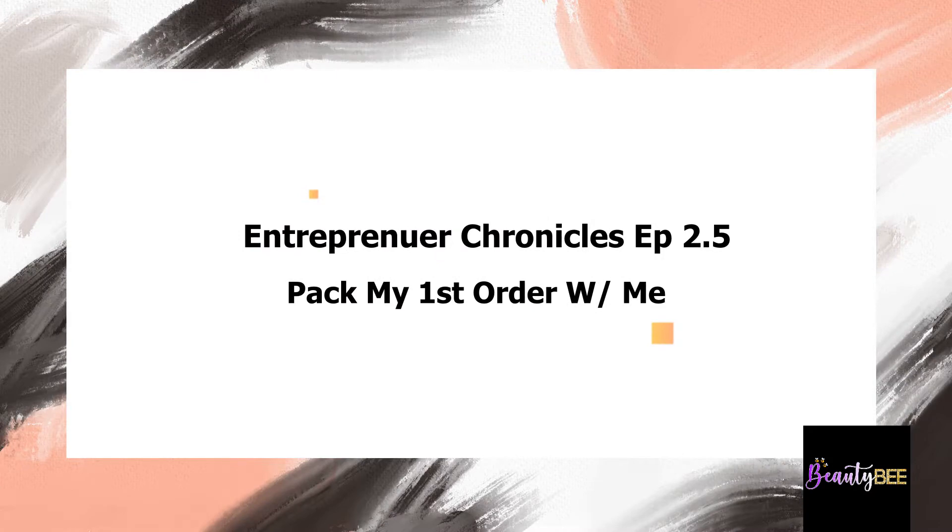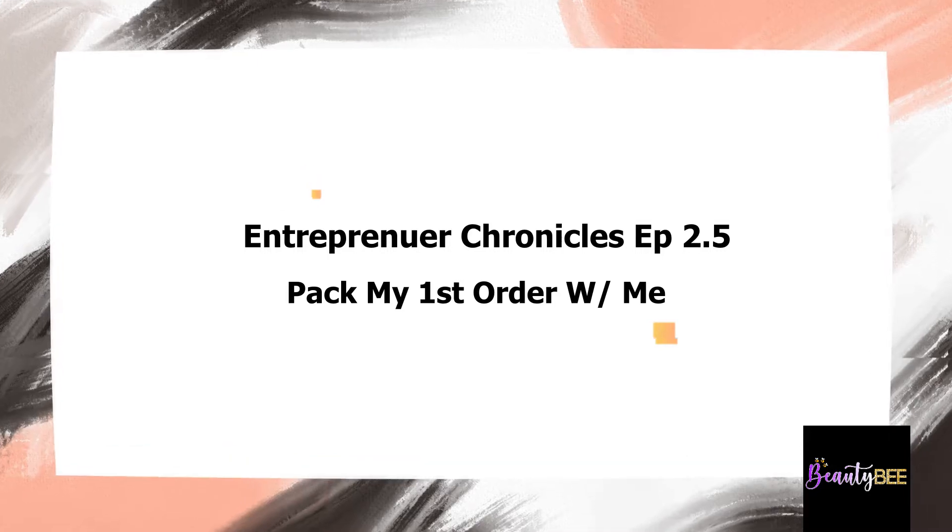Hi babies, welcome back to the channel! Today is just a little small video showing me pack my first order because I'm just very, very excited, so just watch me pack my order.